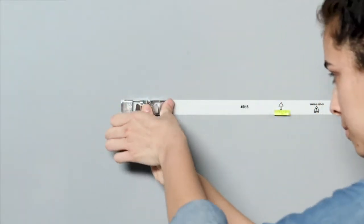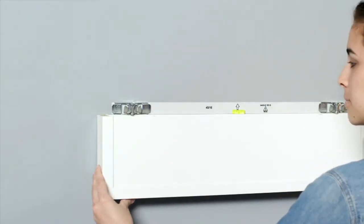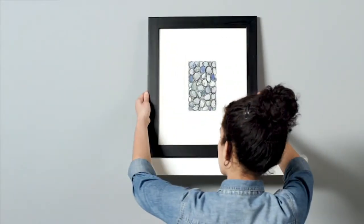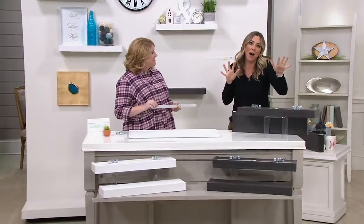We just brought these in a couple of days ago and we're super excited about it. It is from High and Mighty. This is a set of floating shelves — that big look in home decor, the floating shelves that you hang maybe in the living room or over the bedroom for your artwork, for your cool industrial stuff, for your collection of old fashioned bottles.